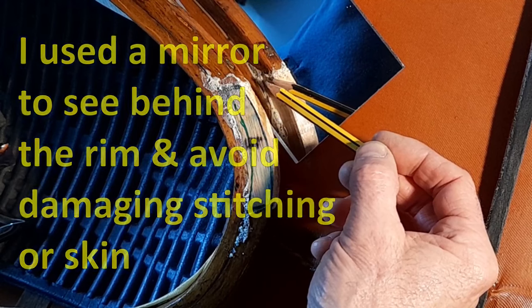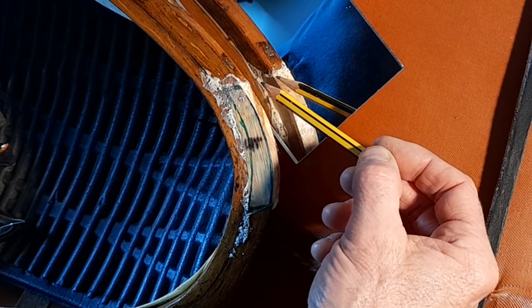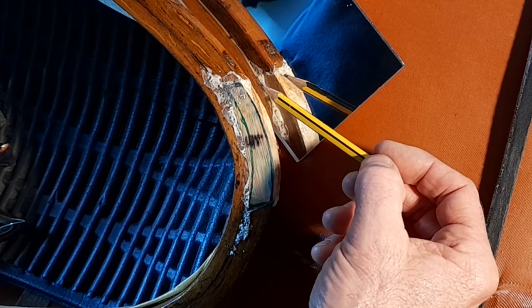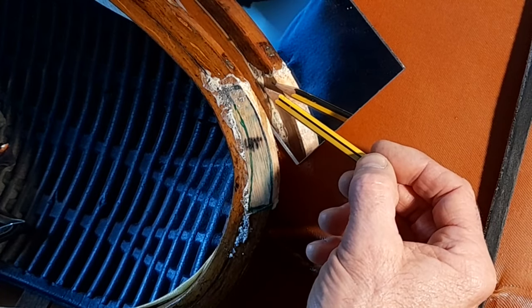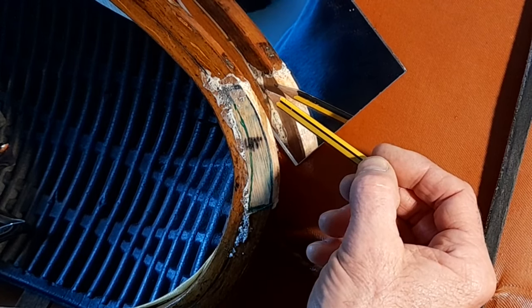There's one thread that's been cut while clearing the glue off, but I don't think that's going to be much of a problem because the threads are already well glued in place by all the urethane coating that's gone over the top of them.